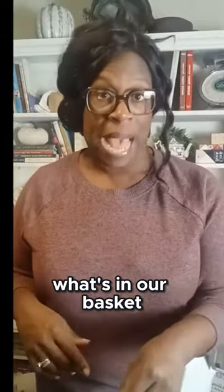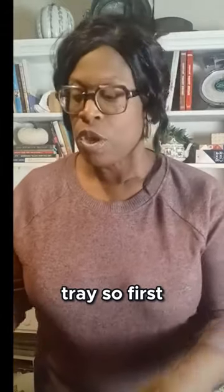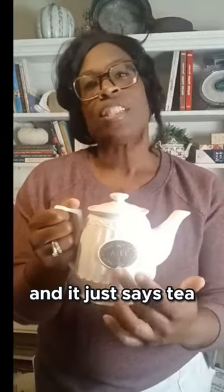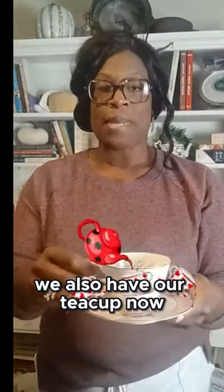Let's check and see what's in our basket so that we can create our cozy tea time tray. First we've got our teapot — I like this teapot because it's simple and it just says 'tea,' it's perfect. We also have our teacup, and of course mine is pink because I do like pink.